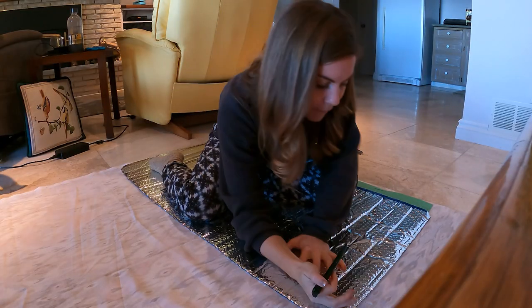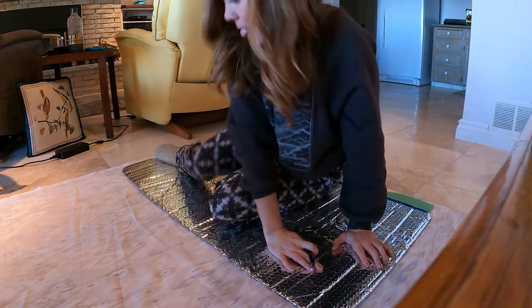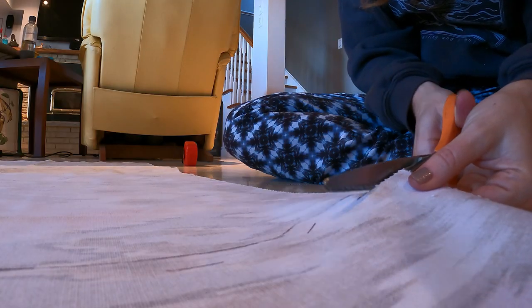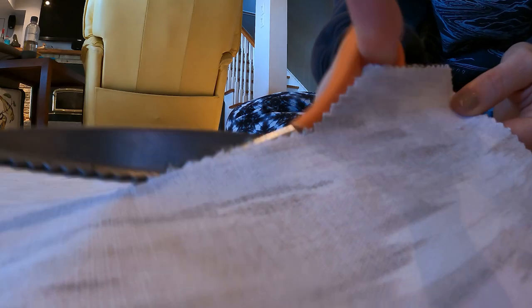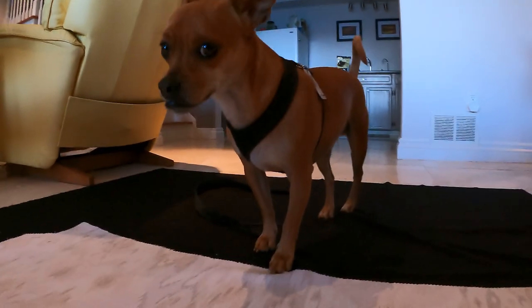Now that we've got our reflectix ready to go, it's time to do our fabric. If you're not so skilled with the sewing machine, you're going to want to choose a pattern that's a little bit loosey-goosey so it doesn't matter if your lines are perfectly straight. If you have a really geometric print and your lines are off, it's going to look horrible, but if you have something more abstract, you'll be fine. Lay out your reflectix on the fabric on the floor, mark where the reflectix is, give yourself a half-inch buffer on every side, and cut the fabric out. For the black side on this one, you need one extra inch on each side for the zipper.